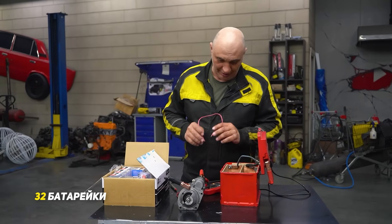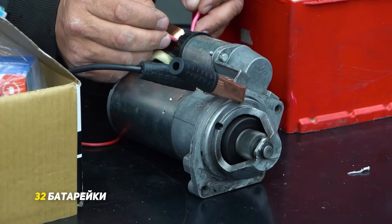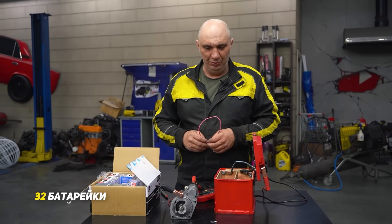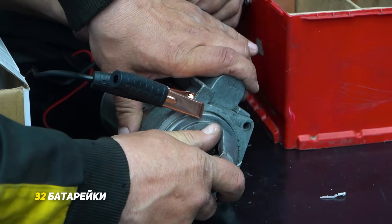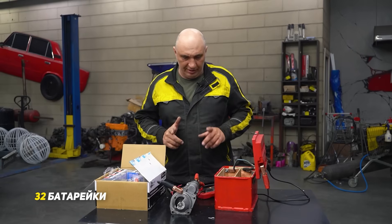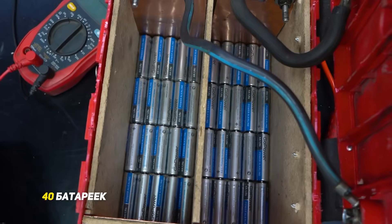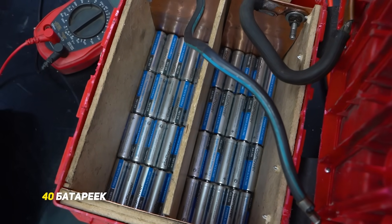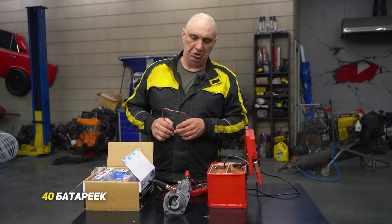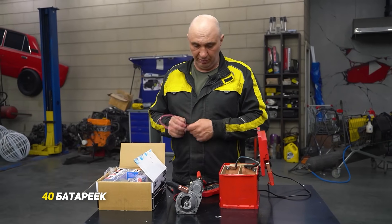Now we've got 32 batteries, and hopefully the starter motor speeds up. It's quicker to trip the solenoid — I was wrong, could it be time to fit it to a car? The 32 batteries really got it going. Now let's add another row — 40 batteries, five rows of eight each. Not bad. I suggest we stop here and get the starter onto the car.